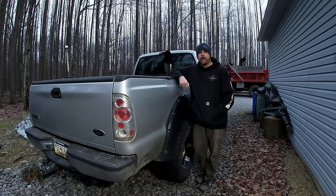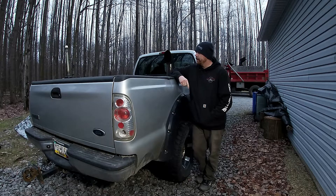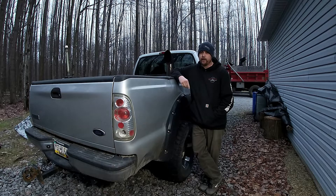Hey everyone, Mark here. I wanted to make a quick video to explain something I experienced that might save you some trouble, maybe injury, and some money. If you run a dump trailer, there are a couple of things to keep in mind. A good friend of mine recently had it happen to him — he jackknifed his dump trailer and damaged his truck and probably his trailer badly. I have some pictures of the aftermath but no video.